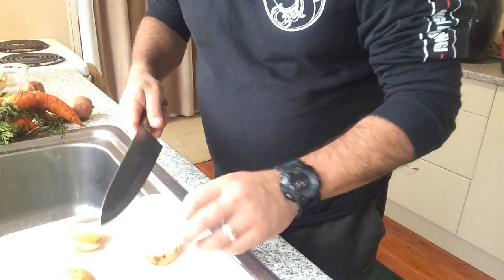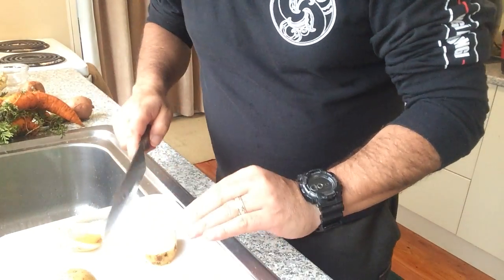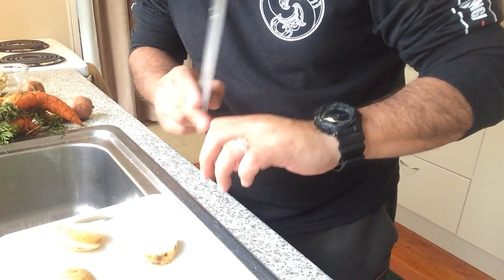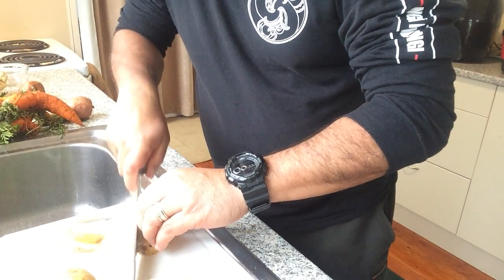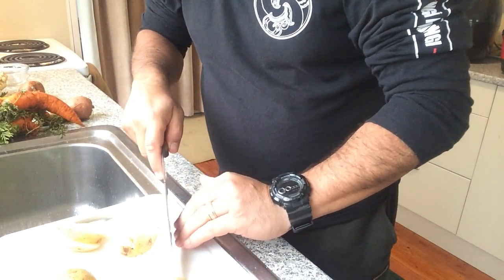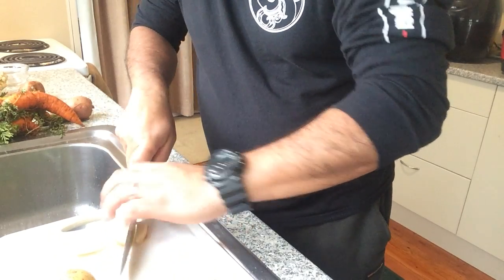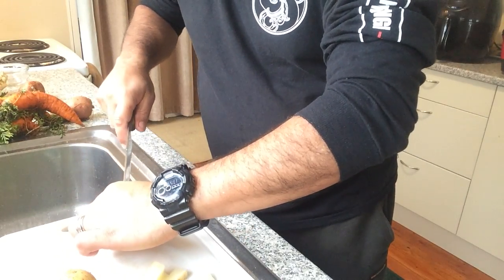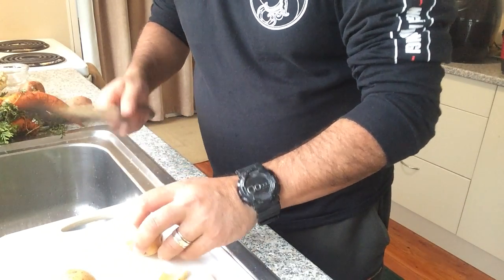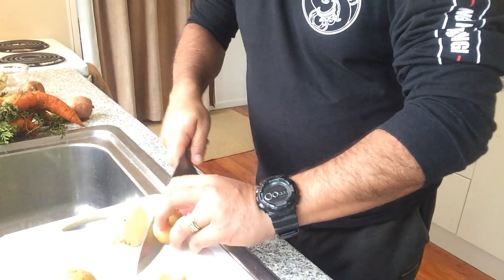Remember when you're cutting things, try not to cut like that. If you use the side of your thumb or finger as your guide, and then you're just sliding your knife down there — that way you're keeping your fingers out of the way. I've cut my fingers a few times, so yeah. That's what I'm pretty much doing — chopping up the potatoes. I'll be putting them all on because these take the longest.